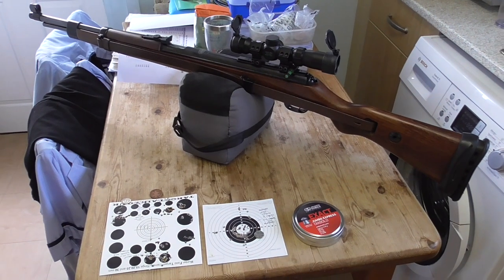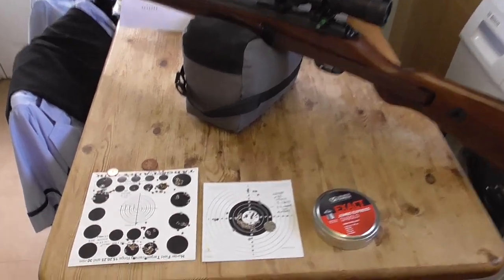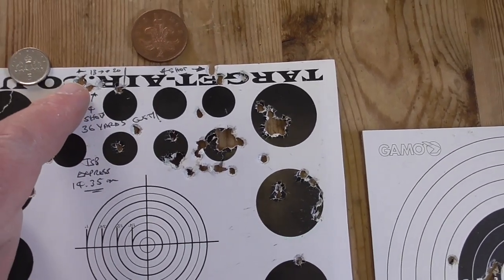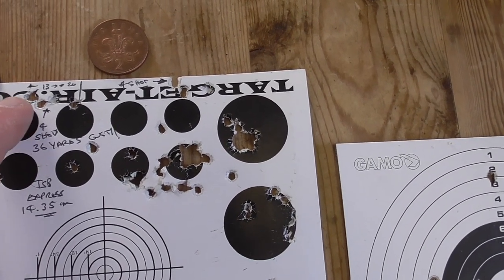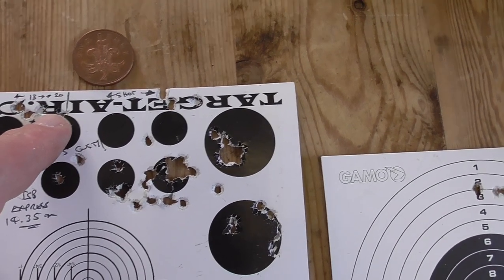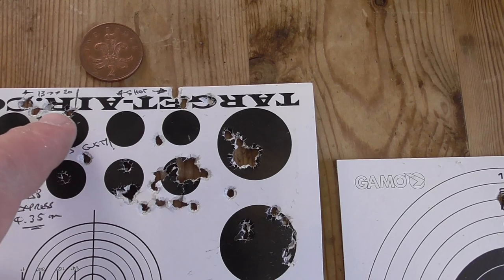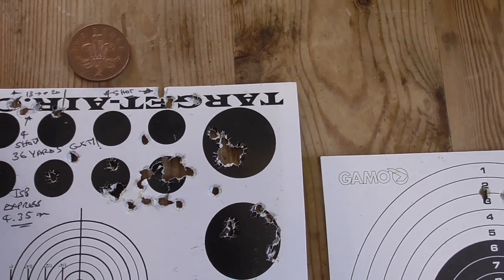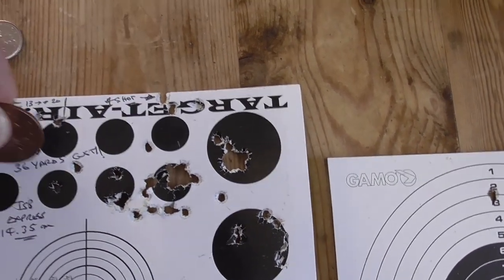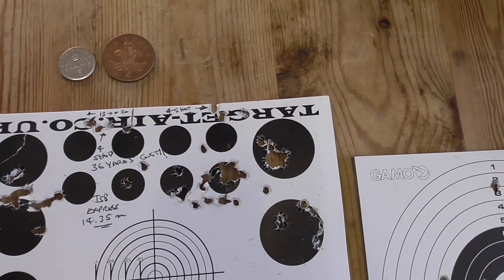I'm here with my Mauser K98, .22 cal under lever, and I've just had a 36 yard shoot outside. I'm just going to run through the target. So this is the target I shot at 36 yards — 5 shots. I shot this group here. I think it was shots 1, 2, 3 — the 4th shot I really struggled with and even though I was trying to control my breathing I still hit it over here, which is the only flyer really. The final shot went there. So you've got a group of 3 — a 13mm group — and then the 4th shot makes that a 20mm group. For me that's pretty good. It's a very cheap scope so there's no actual clear aim points at all, so it's quite guesswork.